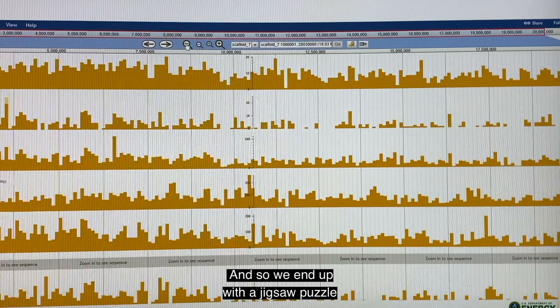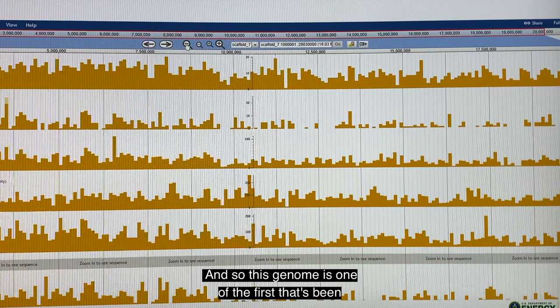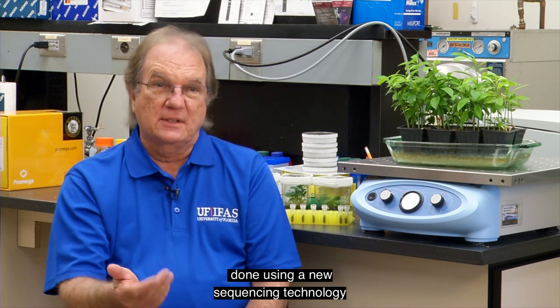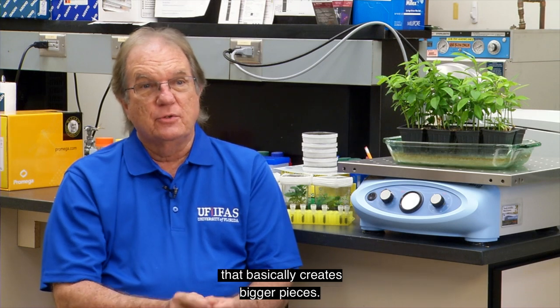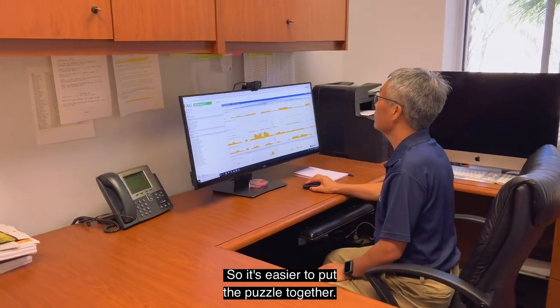We end up with a jigsaw puzzle with several millions of pieces. This genome is one of the first done using a new sequencing technology that basically creates bigger pieces, so it's easier to put the puzzle together.